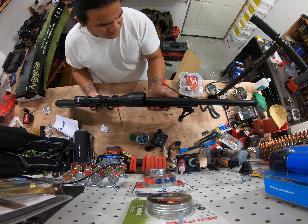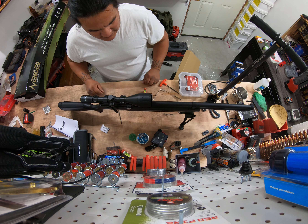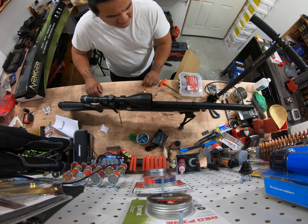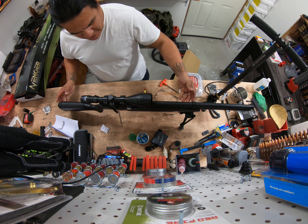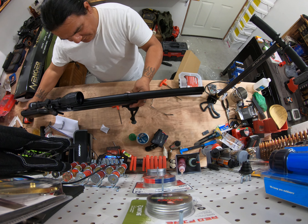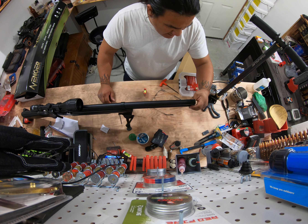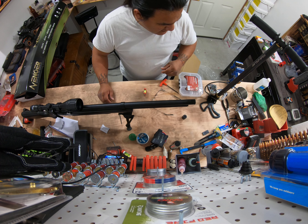I don't think that took much time at all — not even five minutes. What do you guys think? Pretty much ready for backyard plinking. That's gonna be a trip. I'm gonna take a look; I haven't even taken the cap off this since I got it.